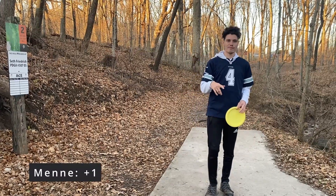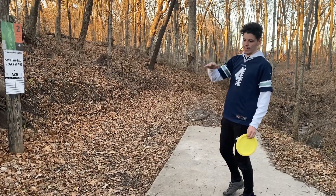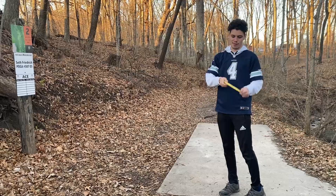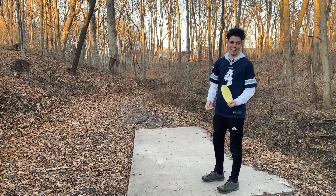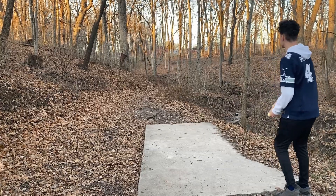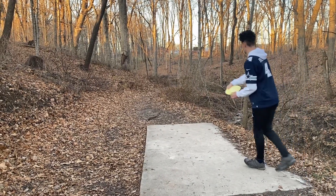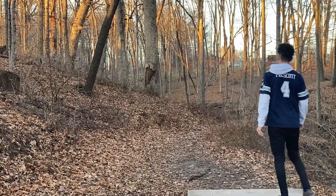Hole two is 335 feet. We're going to be going straight and it's left over like two sets of creeks. I'm going to go with the F7. This thing is like 159 grams — that's kind of like everything in her bag. So that's why it flips so much. Glide, baby!